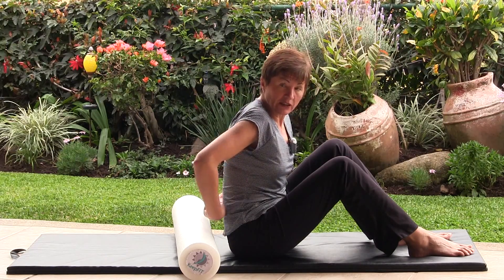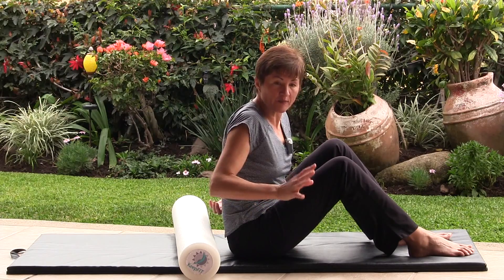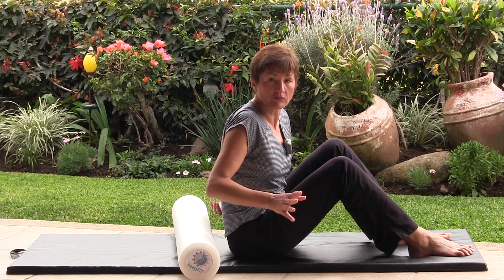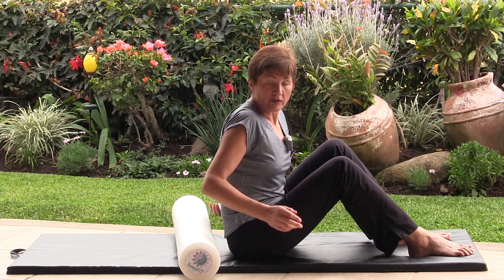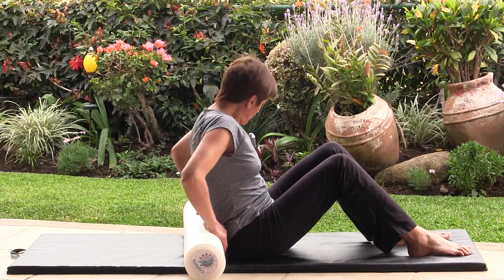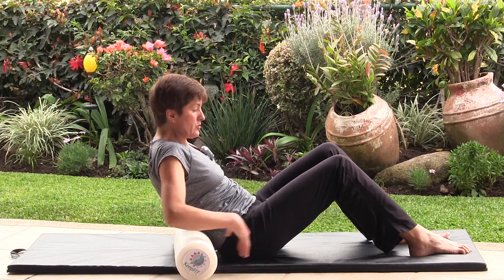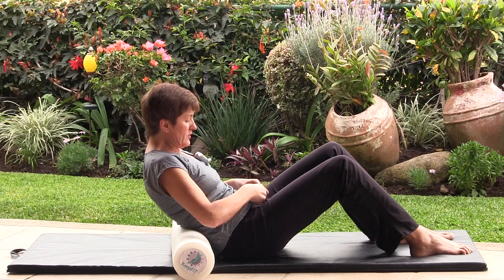We also have the kidney line to be very aware of — if it feels like deep pain inside that just doesn't feel right, skip this variation altogether and do the next one. But assuming this will work for you, place the roller right behind your bum and lean into it, pulling the navel to the spine will help.